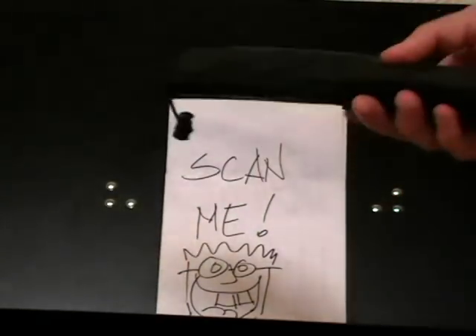This video is going to show you how to use the magic wand scanner. As you can see when you get your magic wand, it will come in this nice carrying case.